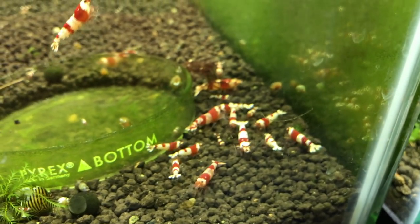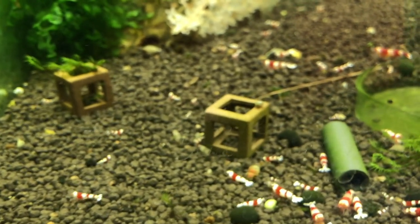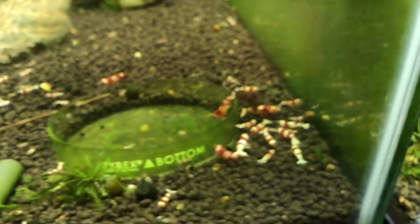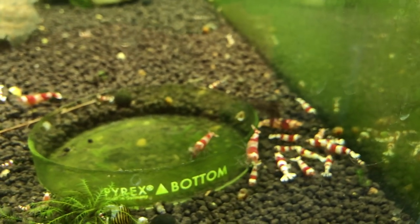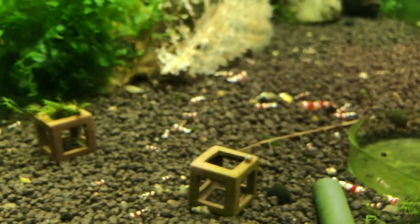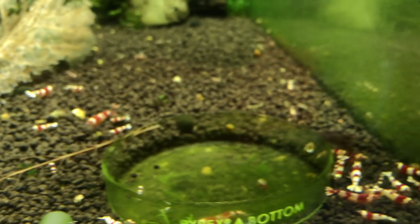Here we've got the low-grade A through S-grade crystal reds — as always this colony just continues to produce and does well, a little low right now. Let me know if you're looking for blue bolts out of that Taiwan B tank; I've got quite a few extras in there. And these A through S-grade crystal reds I've always got for sale.